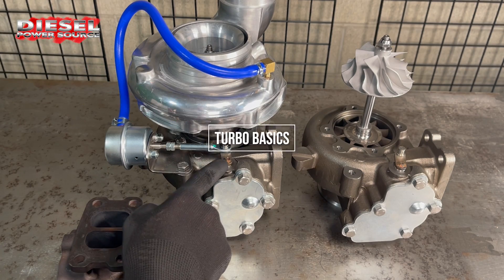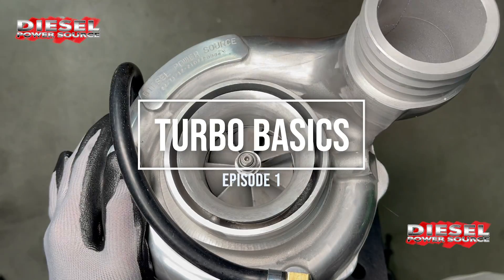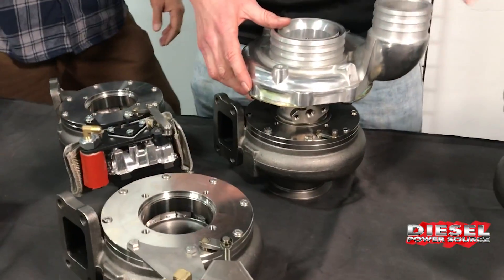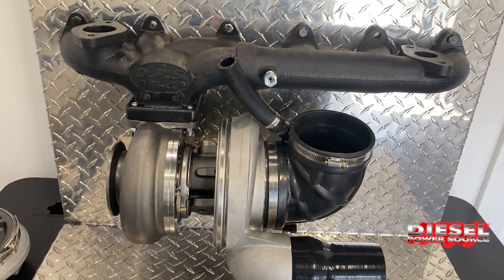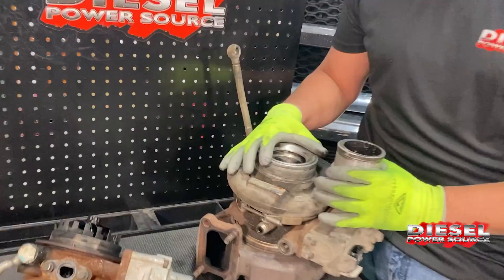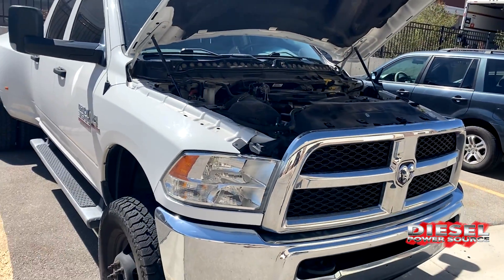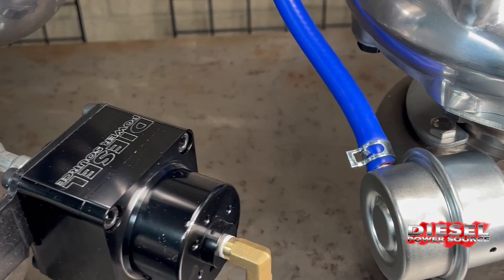In this video, we're going to cover turbo basics, specifically about our DPS turbochargers that fit in the Dodge Cummins, which are based upon the S300 and S400 platform turbos. Our goal is to break it down in an easy to understand way so that if you need to get a turbocharger for your diesel, you'll understand the different sizes, some of the terminology, and a little bit more about what you're doing.